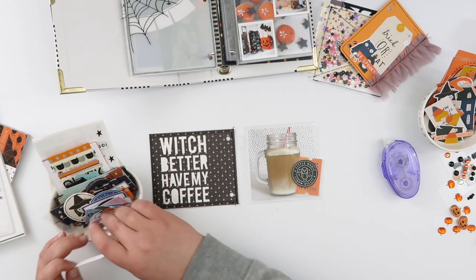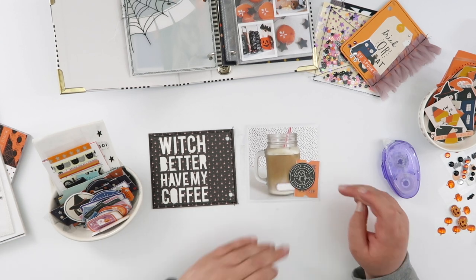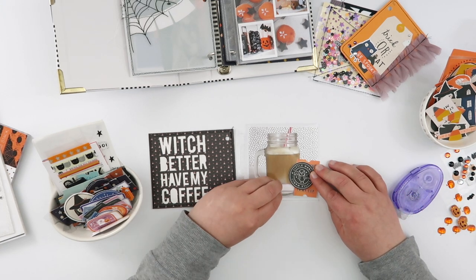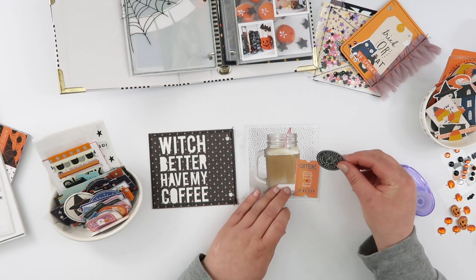I adhered it with a little bit of tape runner, but mostly I adhered it with stitching — I ran it through my sewing machine and stitched around the edge of both pieces together with the same black thread from last time. That's what ties my photo into the vellum page and makes sure the cut file is totally adhered to the back of that photo as well.